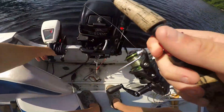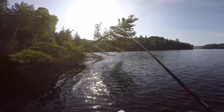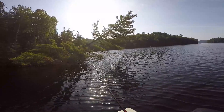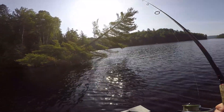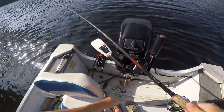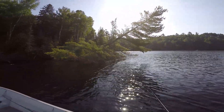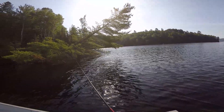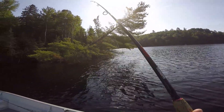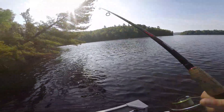Skipping it right up underneath it. Letting it sit there. If I don't feel any extra weight other than my lure, then I reel it back in and take another cast. But if I do, I set the hook. I think I missed one.